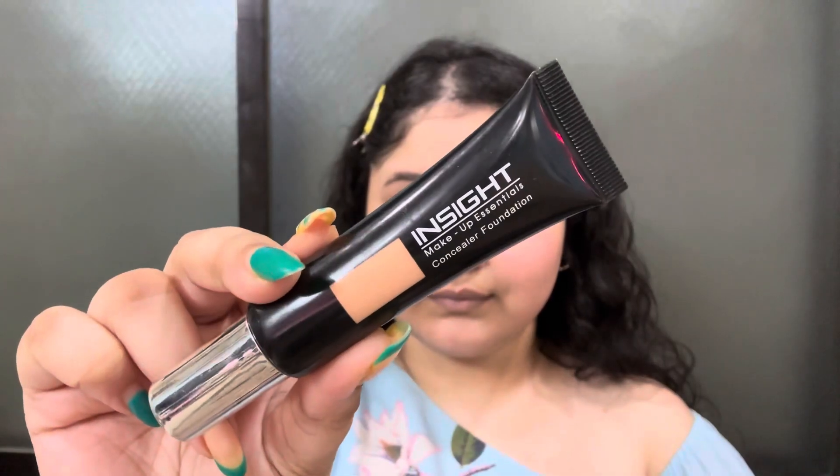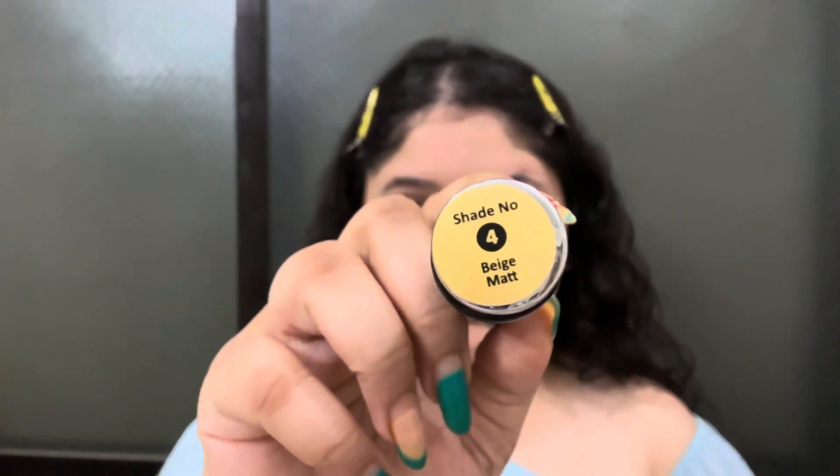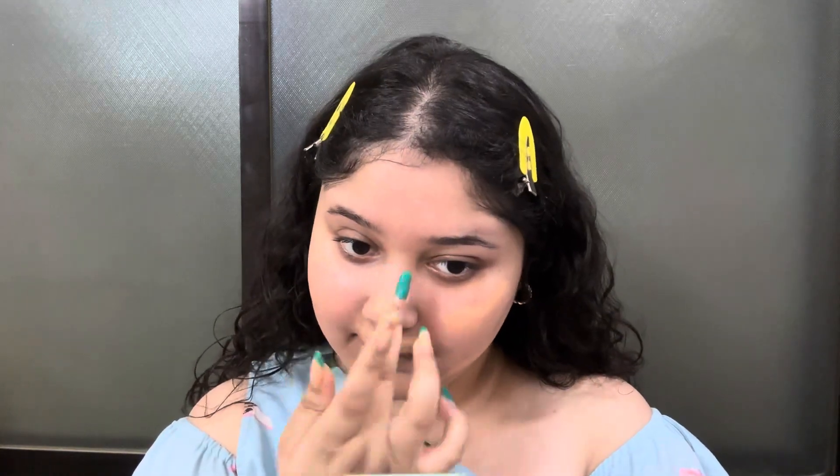So my next step is Inside Cosmetics concealer foundation. I am in the shade No. 4 Beige Matte. I have taken the product in the back of my hand and I am going to apply it with the dot method using my fingers, because fingers will not soak the pigment like a sponge or brush. I am going to apply it evenly and spread it with the help of a foundation brush.